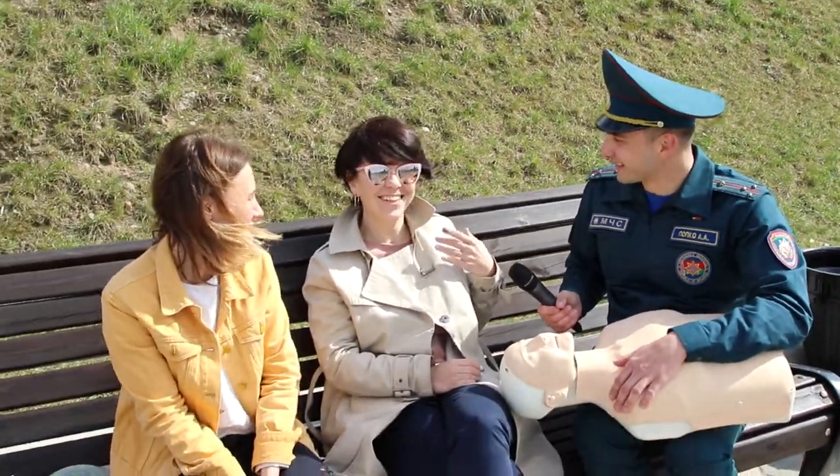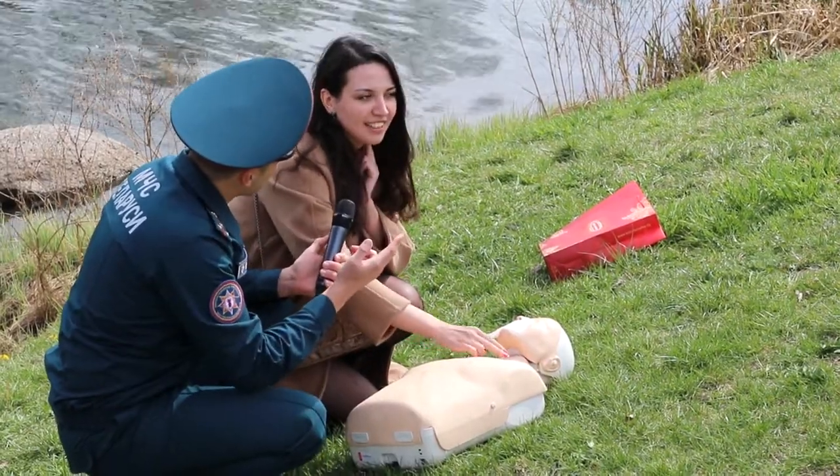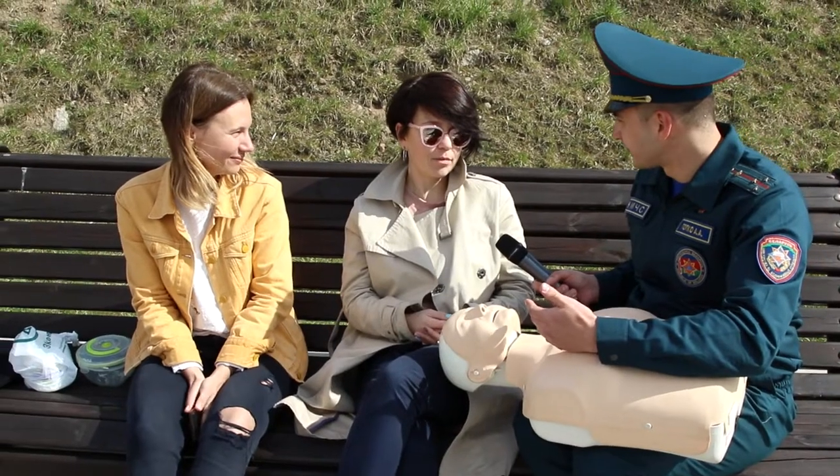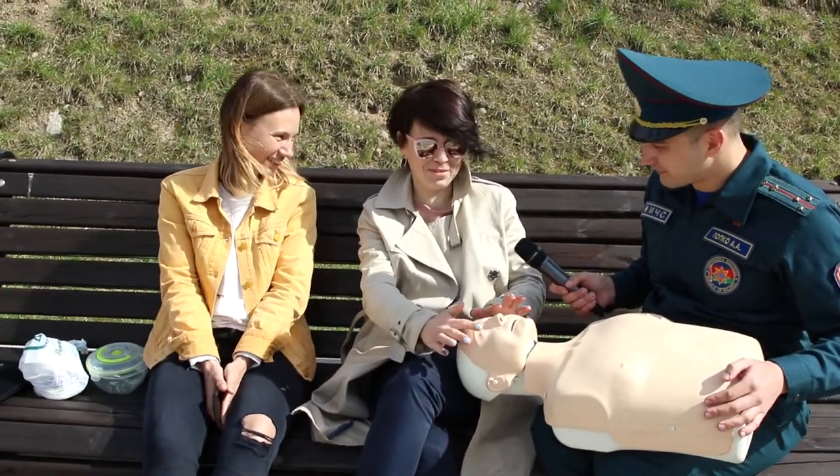Нет пульса. Вот сюда кладем. Себя можно пощупать. Дыхание проверим? Проверим. Как? Зеркало, пульс, две монетки. Приложиться к груди. Телефон, любую поверхность, которая будет отражать, и приложить к носу, ко рту.